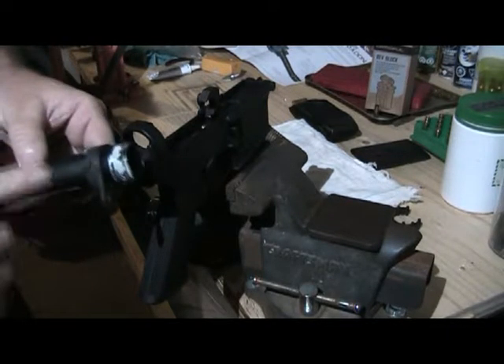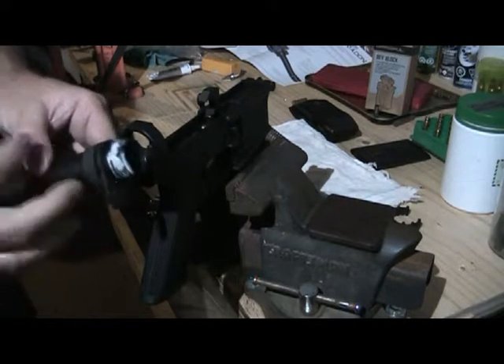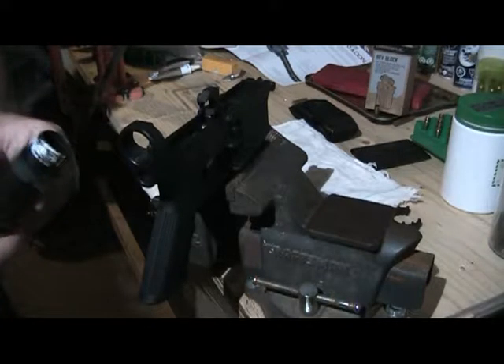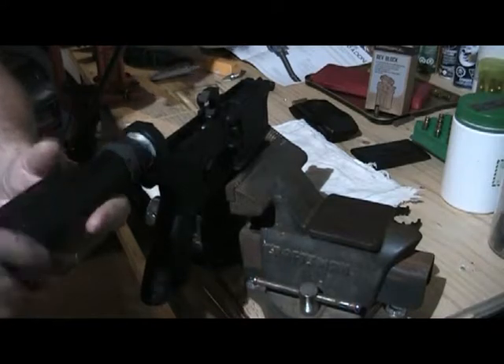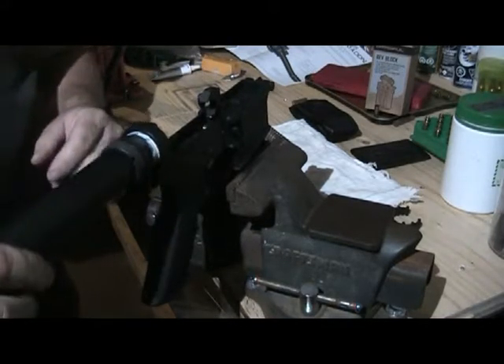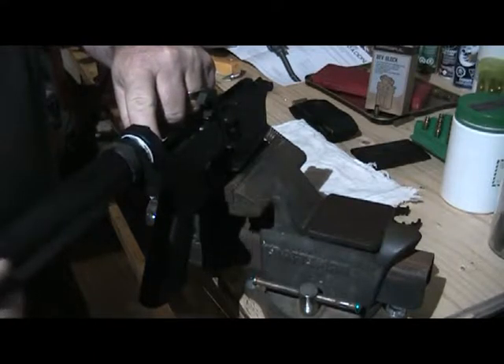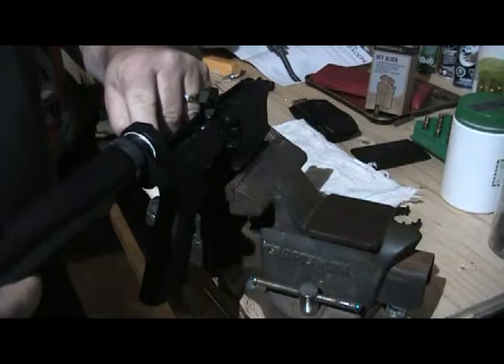That goes down there like that, and of course the castle nut which will tighten the whole thing down as we bring it to torque at the end of the run. I'll begin to screw this in. Fairly easy setup. Tighten this down so it begins to capture — and it has captured.